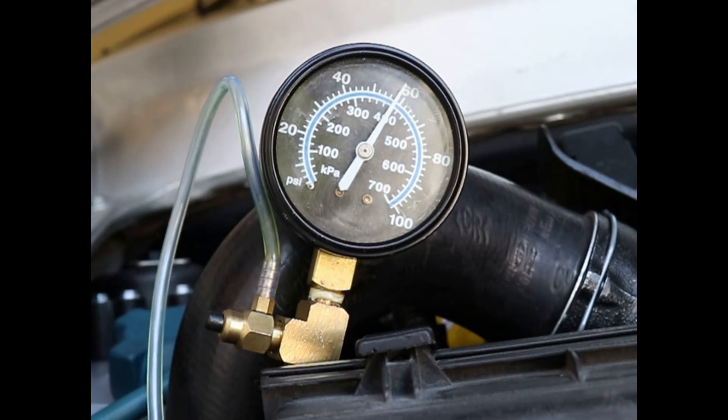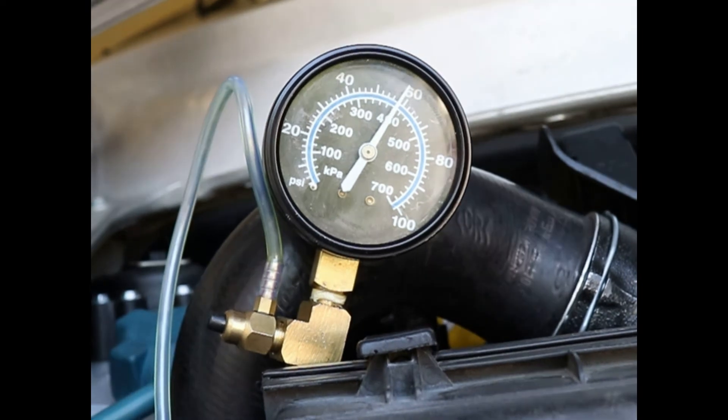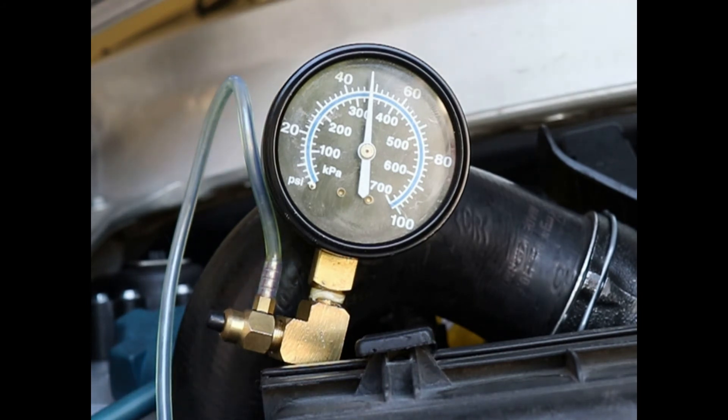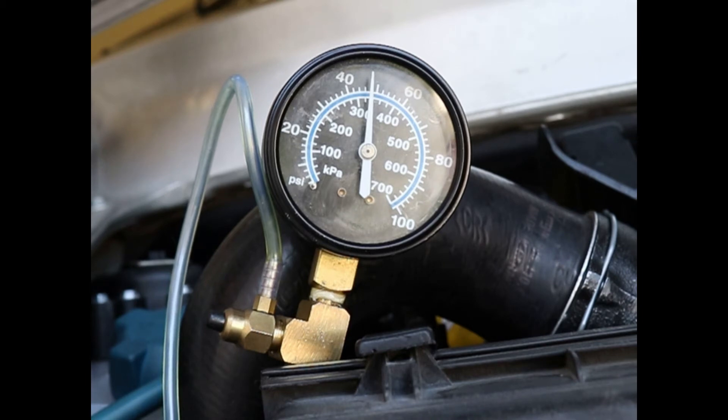Tighten number two. I'm going to go ahead and activate the fuel pump again. Okay, we're getting good pressure — that tells me the fuel pump itself is doing its job. I want to see if the pressure regulator is doing its job and if there are any other leaks in the system, if I can get my gauge to hold pressure. I'm going to turn it off and see what happens. The gauge is sealed up and holding a lot better now — I'll let it sit for about 30 minutes and come back.